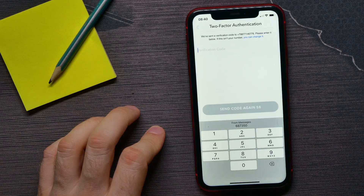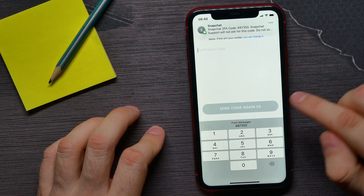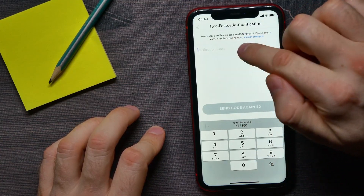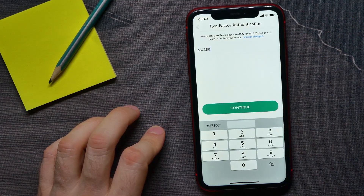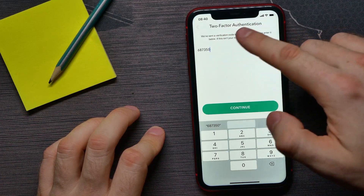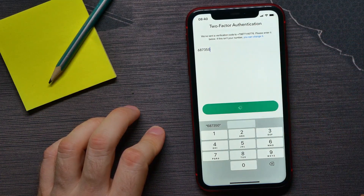The verification code has been sent. I just received it — I can tap on the message to paste it into that field. Now I can tap on Continue to enable two-factor authentication on my device for that specific account.